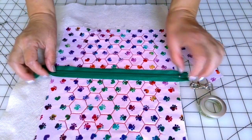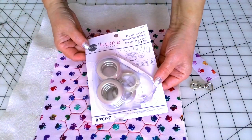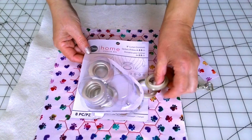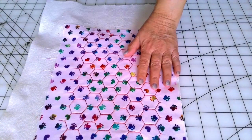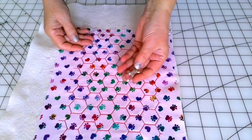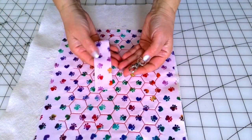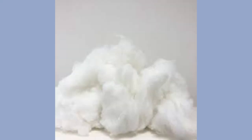One grommet, one inch size — I bought them from Amazon, eight pieces. A snap hook, swivel hook, or lobster claw so you can attach the poop bag holder to the leash. A small amount of fill to put inside if you decide to make the poop bag holder in the shape of a bone.